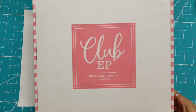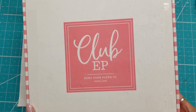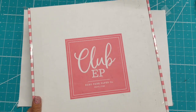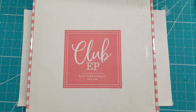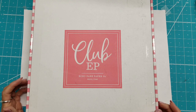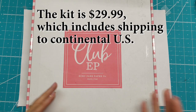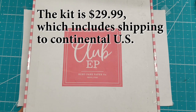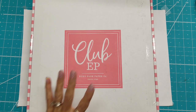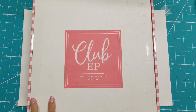Hello everyone, this is Lolly and I have just subscribed to Club EP — I noticed that on the internet there's an exclamation point after the P. It is an Echo Park club or membership kit and it is released six times a year. I think it started in May of this year. The kit is $29.99 shipped. You receive some exclusive products that aren't available through any other means, though not all of it is exclusive. This is my first kit, so let's see what's in here.